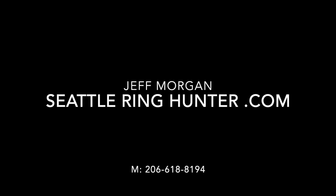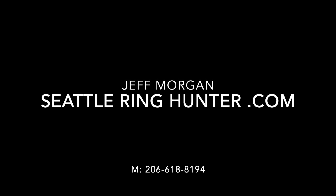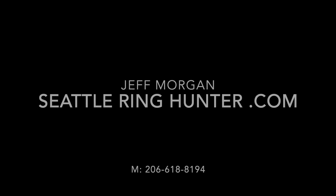If you've lost your ring or special item of value, please get in touch with me at theseattleringhunter.com as soon as possible so I can arrange to do a search for you. I'll see you next time.